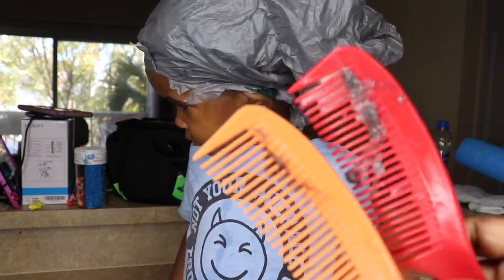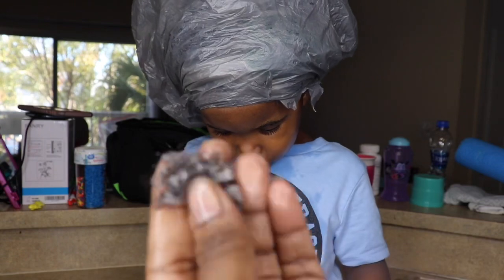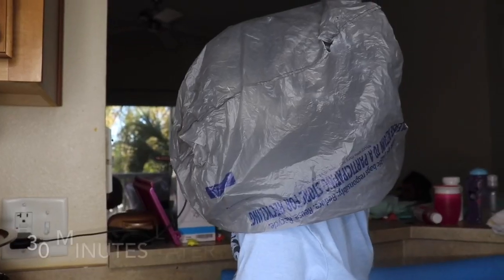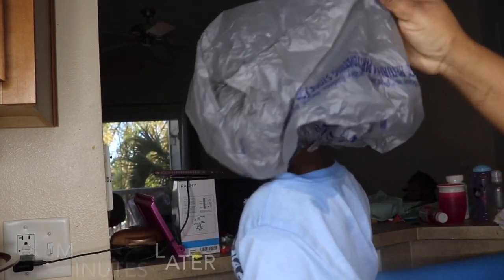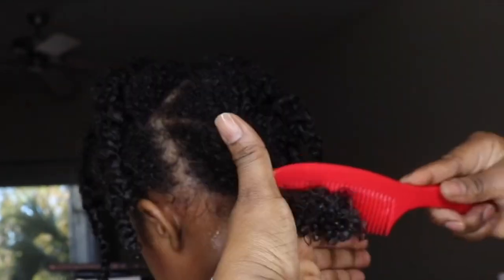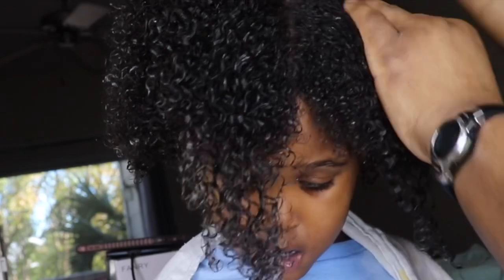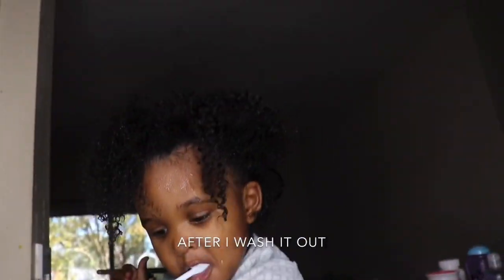This is the shedding I get after removing a protective style and using aloe vera to help detangle — this is all the shedding, and usually I get a lot more. As I do with my daughter's hair, I don't let it sit in his hair, so I go ahead and wash it out after I've finished detangling.